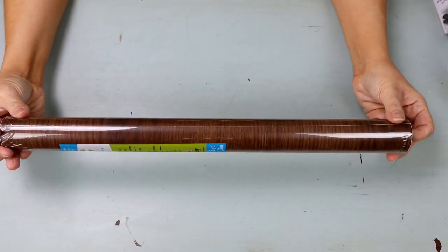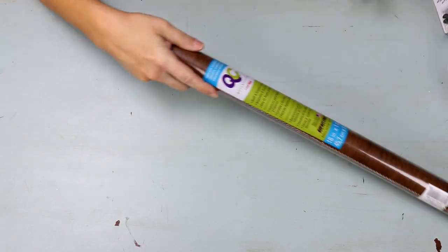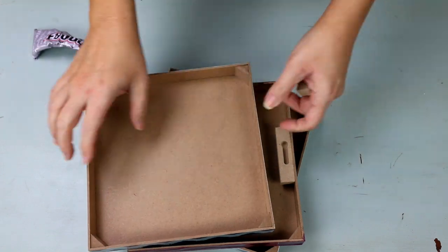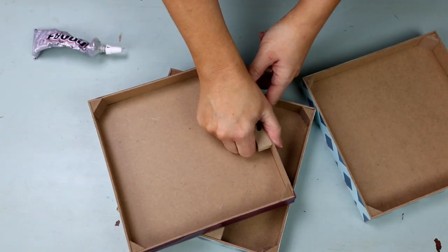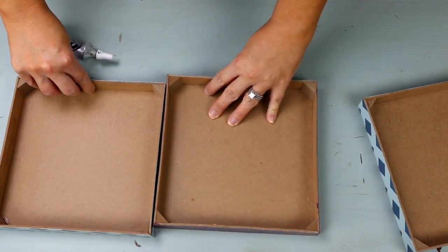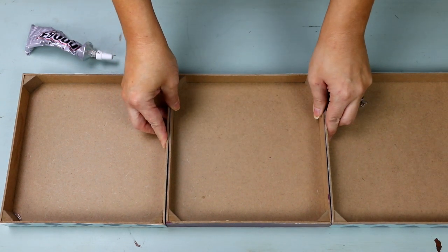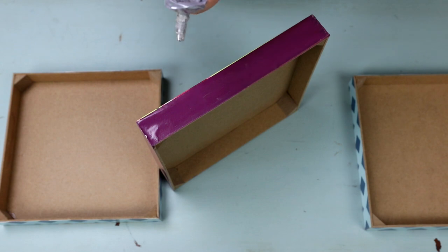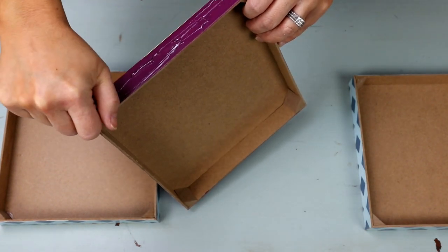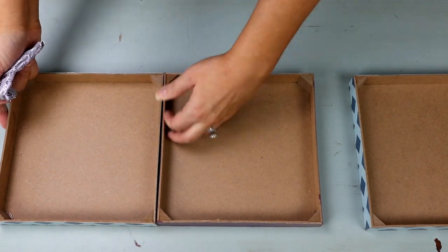I also grabbed some laminate paper from Dollar Tree. I went with the darker color, but anything you wanted would work. The first thing I'm going to do is pull off the little hanging systems on the back of the plaque so I can put them together. I'm going to figure out which side fits together best and then attach them all together using E6000, because it's a really strong glue. I'm putting a good amount on there, on either side of the plaques, to hold them all together.